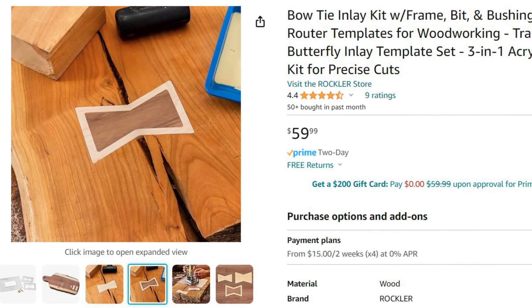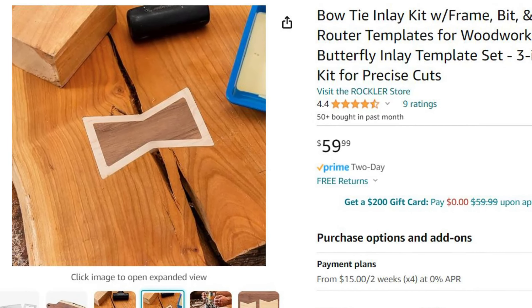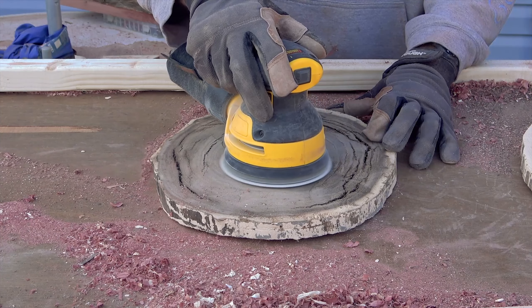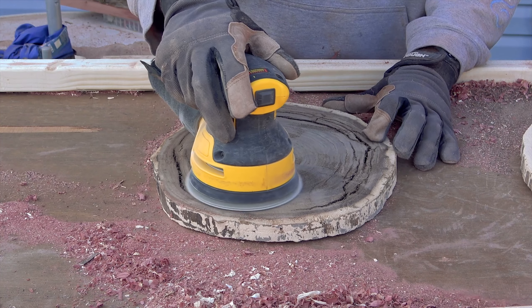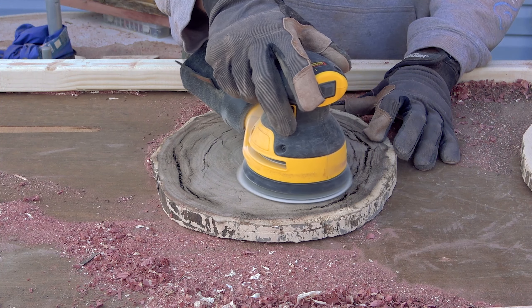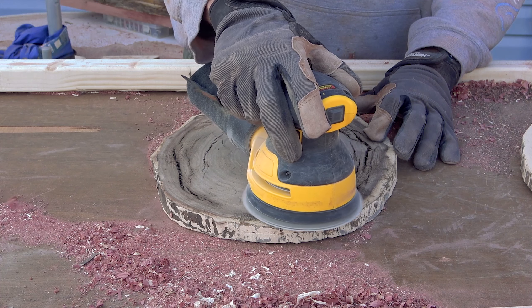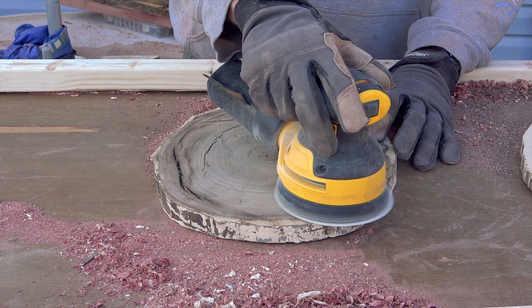After your wood cookies are good and dry, you'll most likely need to level them out depending on how accurately you cut them. To do this, you can use a planer — either manual or electric — a power sander, a router sled, or anything else you have handy that will simply remove the high areas of wood and flatten them out nicely.